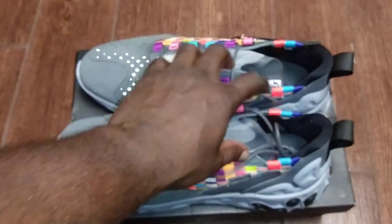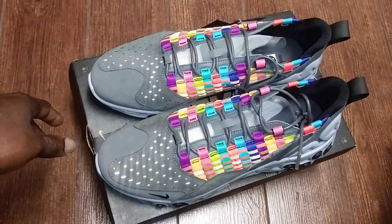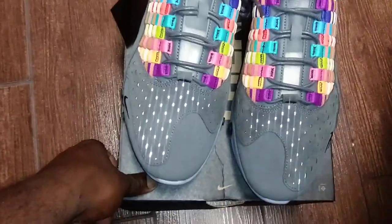I definitely wanted to shoot it at this angle so you can really see the color patterns and the way they set the shoe up. You can see that it is 3M on the toe box — that's really nice.